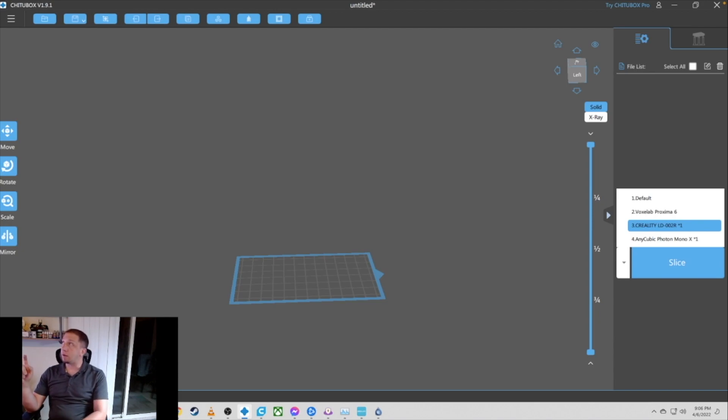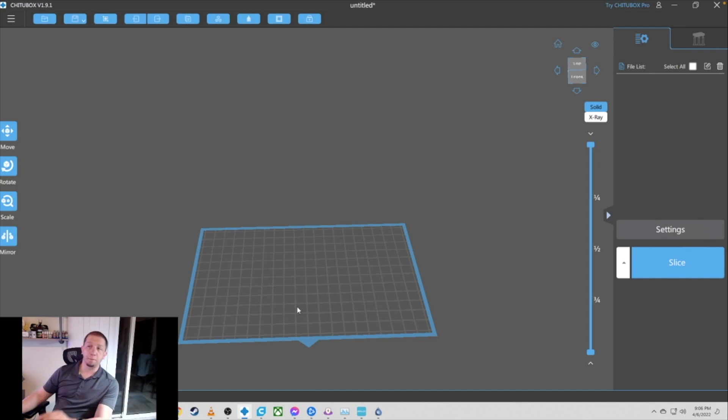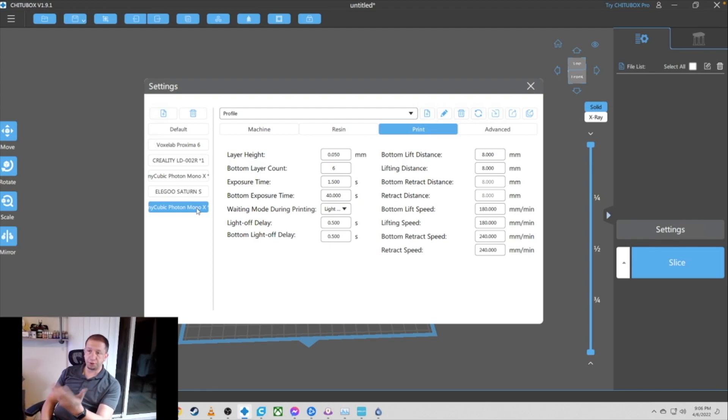Here we are in Chitubox 1.9.1 — this is the most recent edition available and this is the free edition, not the pro edition. Right now you see the build plate for the Creality LD-002R — pretty small build plate. Let's click down to the Photon Mono X and that plate gets nice and big. Great size build plate. Let's hop into settings, and here are the default settings you get with the printer when you load the profile that Chitubox has.